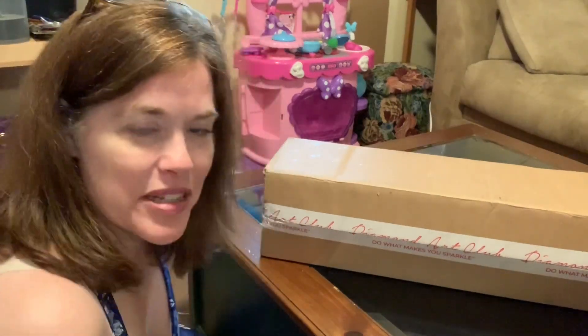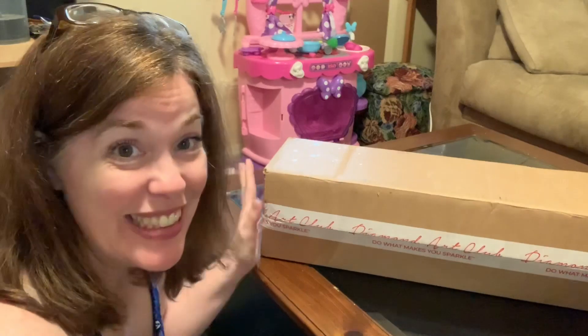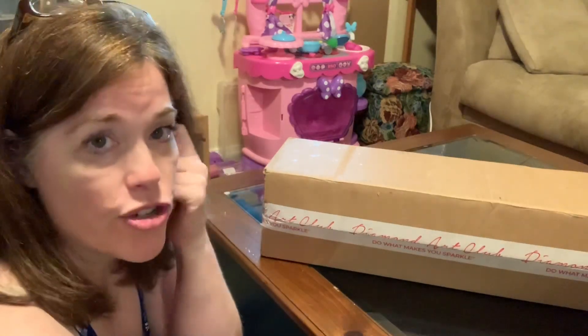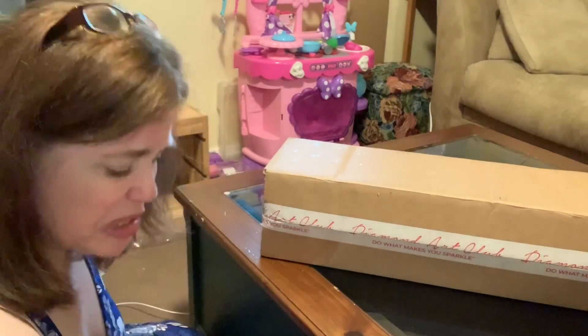Hello and welcome back to my channel. I am Lisa of Diamonds and Stitches, and today I'm doing an unboxing of Diamond Art Club. Oh my gosh, you guys, I'm so excited. Diamond Art Club — I got a new release. Did I get two new releases? We'll see when we get into the unboxing.